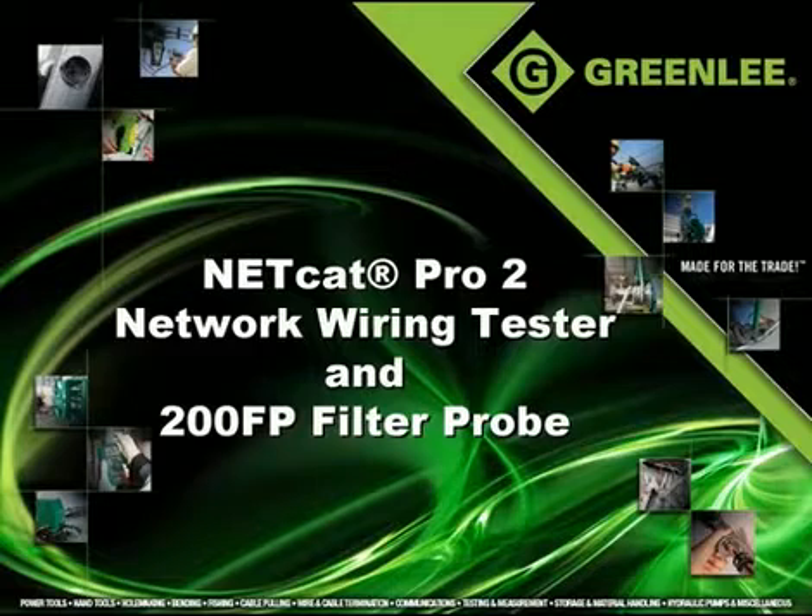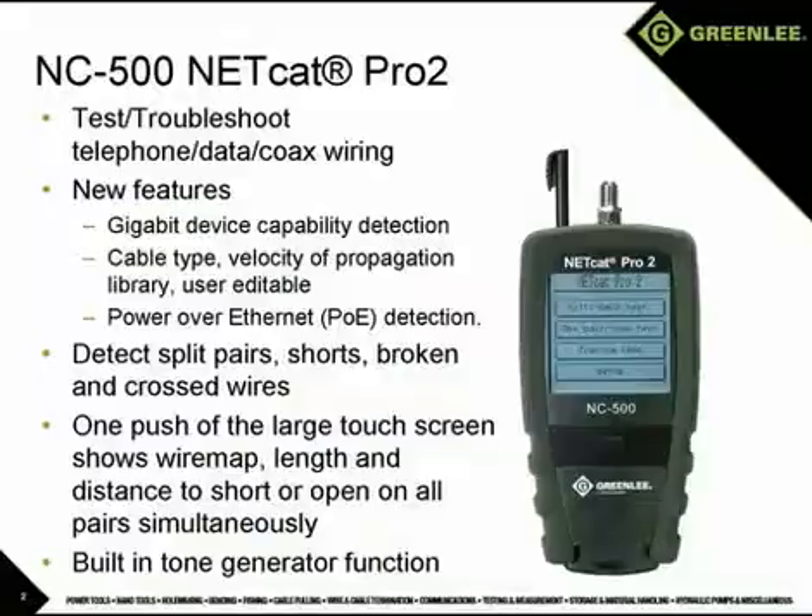Welcome to the product overview of Greenlee's NetCat Pro 2 and 200FP filter probe. The NC500 NetCat Pro 2 is a network wiring test and troubleshooting device capable of identifying missed wires like split pairs, cross pairs, reversals, shorts, and opens.